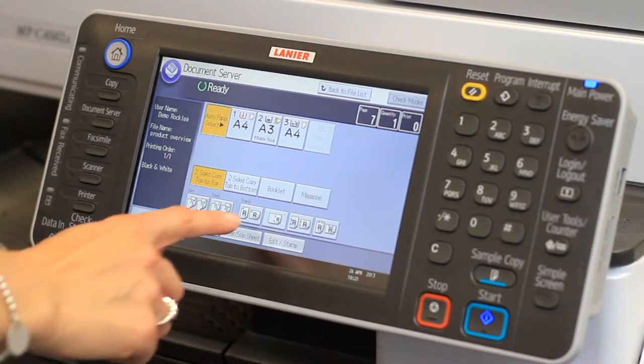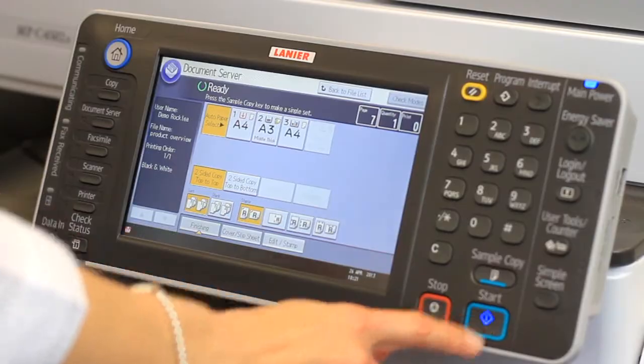Finally, enter the number of copies required and select Start.